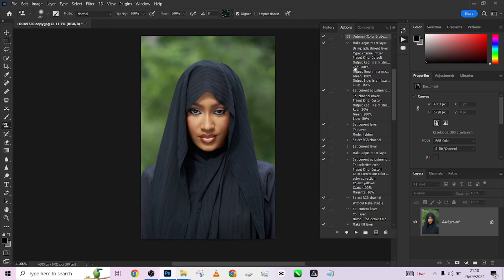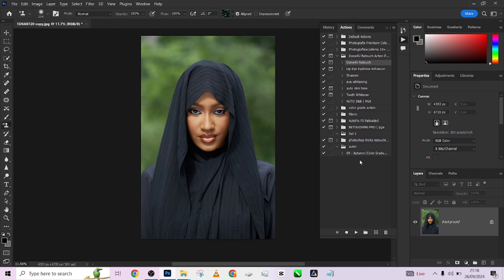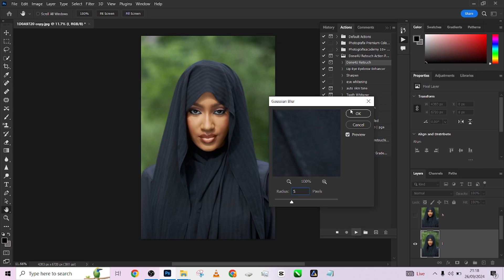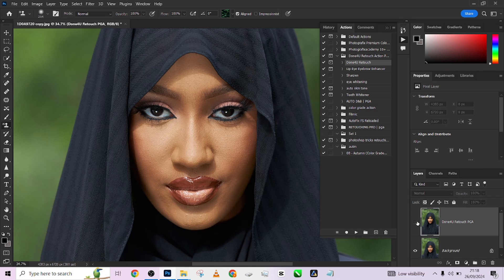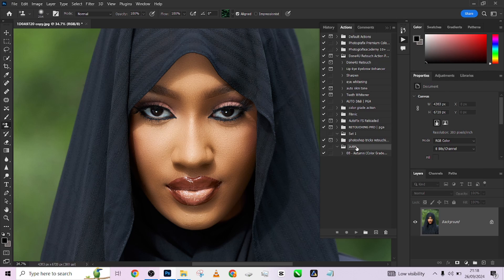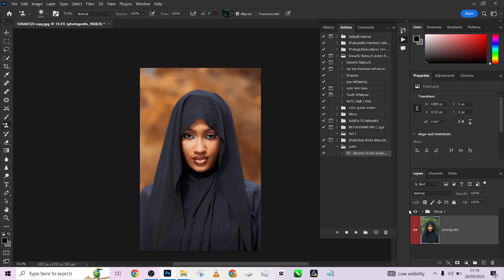For the final image, go to your actions panel, load up the 'Done For You' retouch action, and apply it — keep the radius at 5 and press OK. That is so beautiful — before and after. Then apply the autumn action: make sure it's selected, press play, and wait for it. Done — look at this, so beautiful, before and after. You're getting this action for free, so make sure you download it and try it on your own images. Subscribe to our YouTube channel and hit the notification bell to get notified every time we drop a new video.